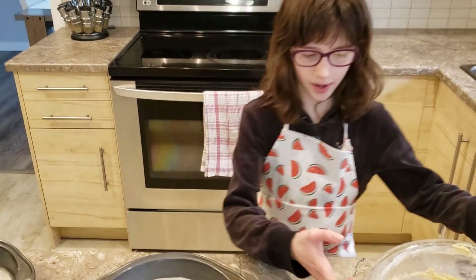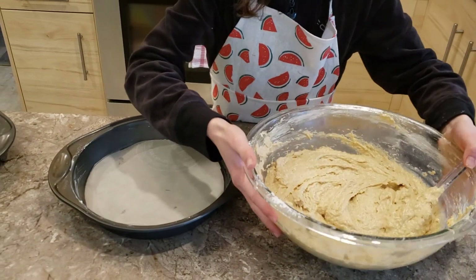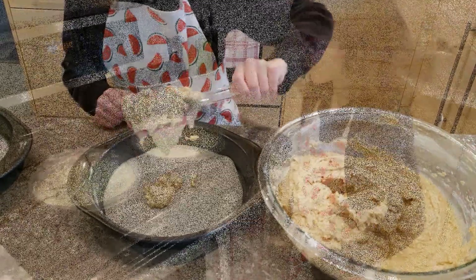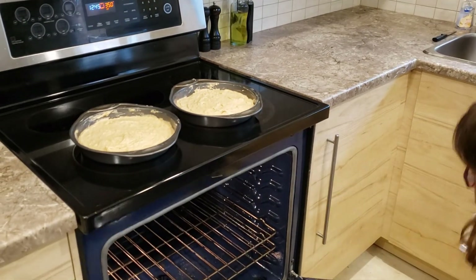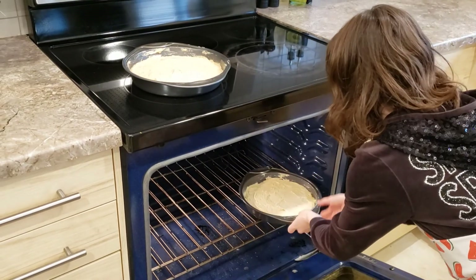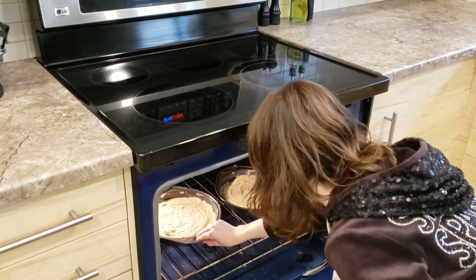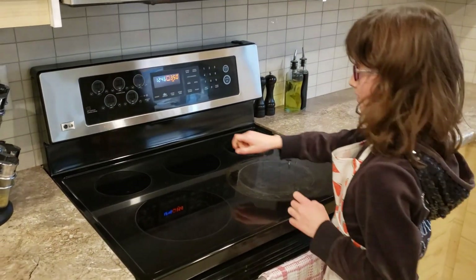Now we're going to evenly divide our batter into the pans. Here's our cake batter. Let's put it in the oven. Then set a timer for around 30 minutes.